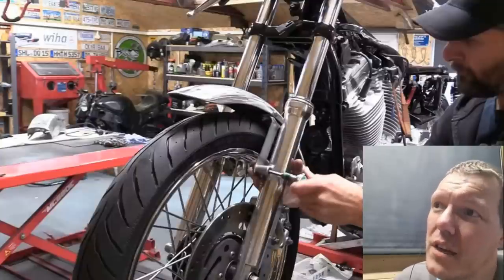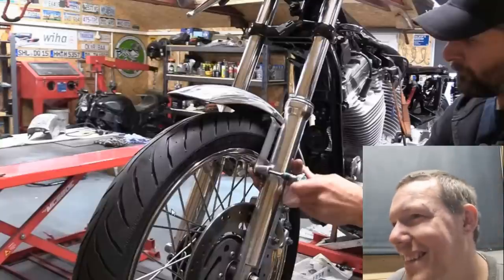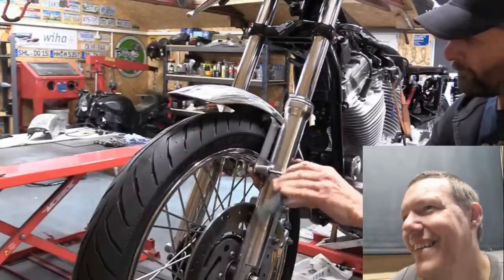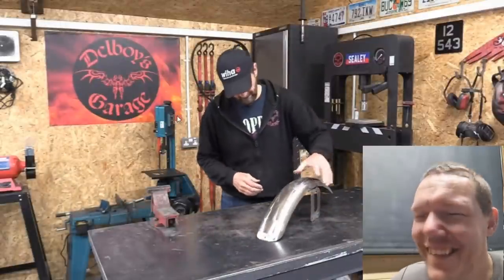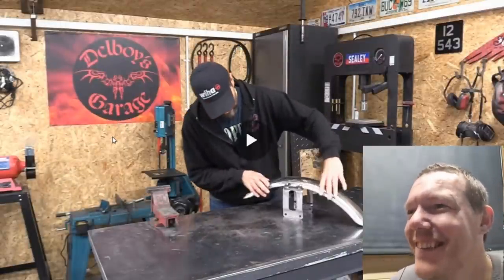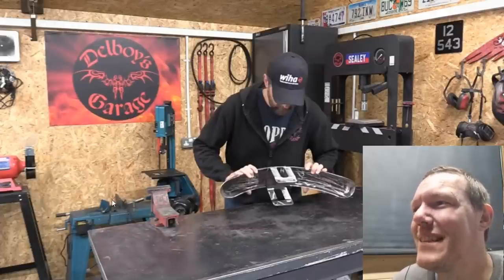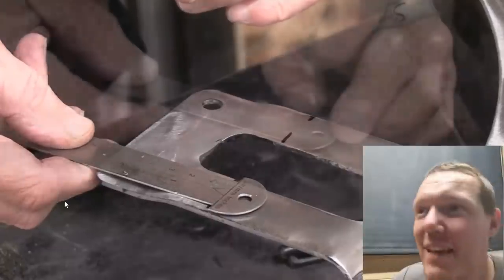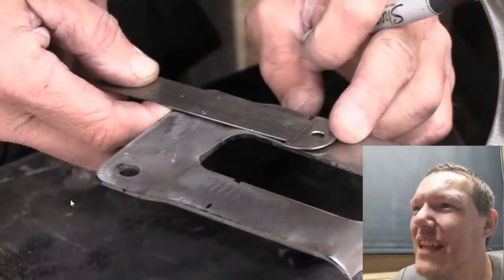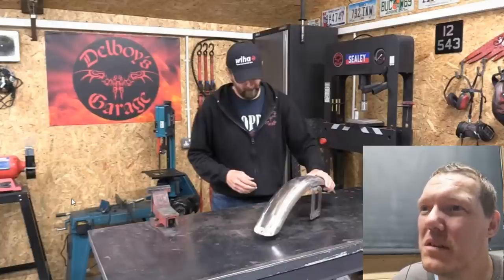What braces the forks is that bottom yoke up there and the axle. Look at that skinny piece of metal doing nothing - people ride things with no mudguards and they're not all over the road. There we go - 'pristine' - absolute nonsense.